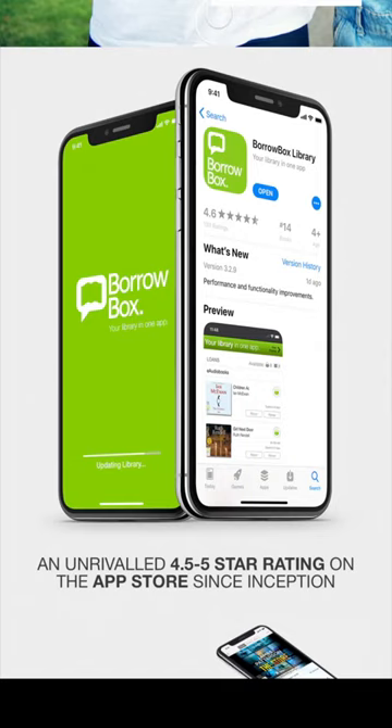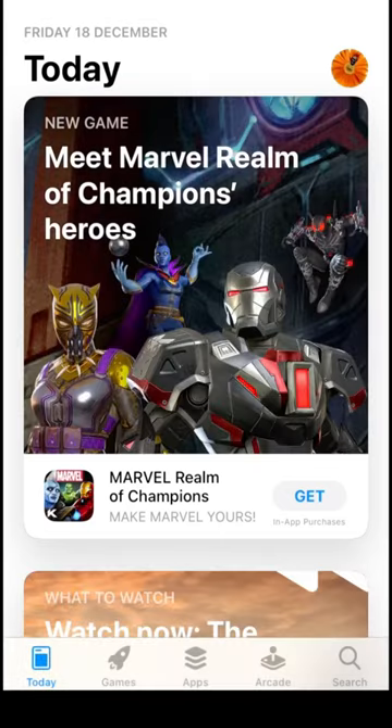With BorrowBox, you can borrow up to 10 items at once. This is a maximum of 5 ebooks and 5 eaudiobooks. I'm showing you on an iOS device, but BorrowBox is also available on Android and Kindle Fire devices.